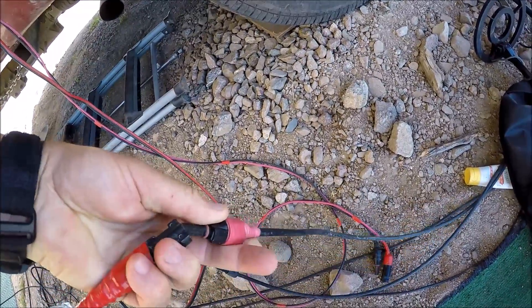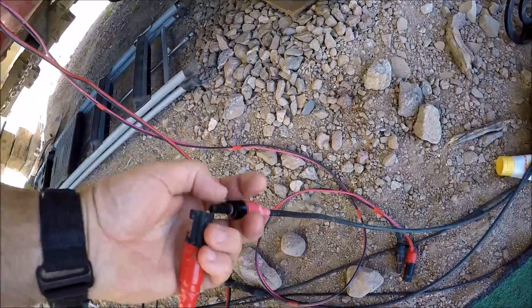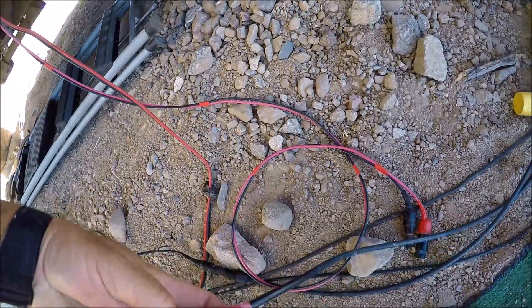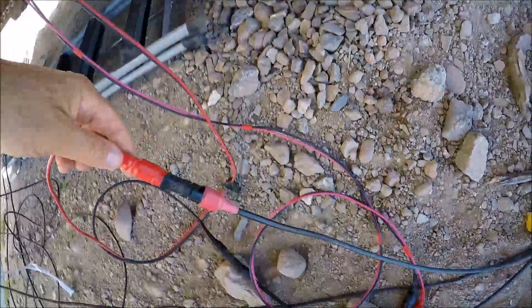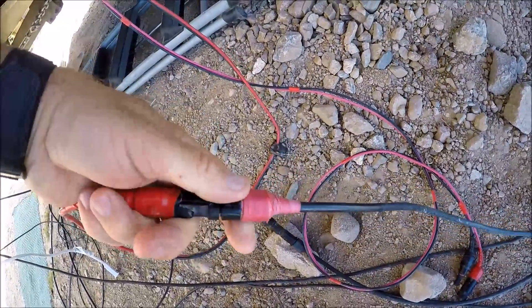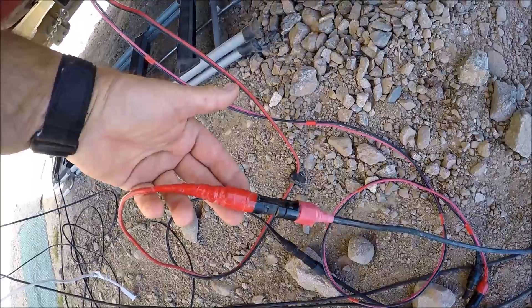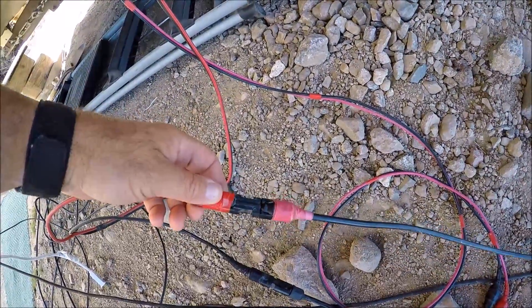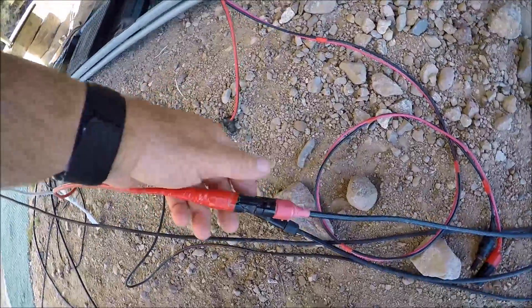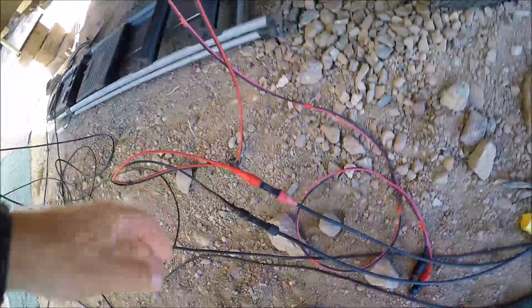They just pull apart easily. I've got the little lock tabs — I've got those cut off. They're too much hassle to have those lock tabs on there, and it just plugs in. Red to red, and they're gender-specific type plugs anyway, so once you wire everything up correctly it's impossible to hook it up wrong. I like to have it red goes to red and black to black, so I can just grab it and plug it in visually and not have to worry about hooking up anything wrong — you can't do it wrong anyway, but it's a lot easier color-coded.